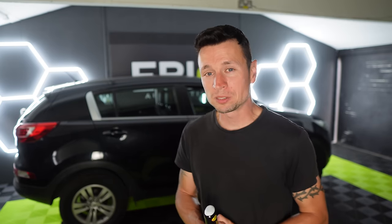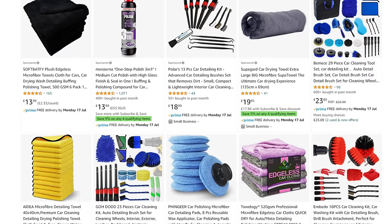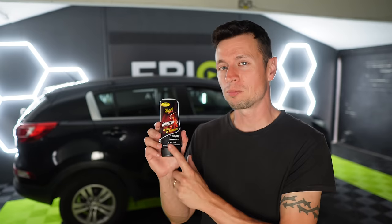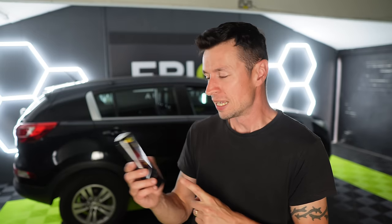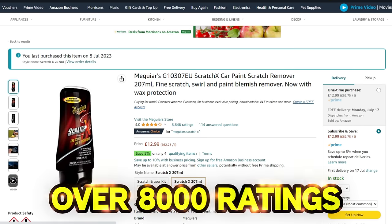The other day I was shopping on Amazon, having a browse through the car cleaning section, and there was one product in particular that really grabbed my attention — this from Meguiar's, called Scratch X. Although it does sound like a Vin Diesel film, I couldn't resist buying it. The reason I purchased it was because it had over 8,000 reviews, and with that many in the bestsellers section, surely they must be doing something right.